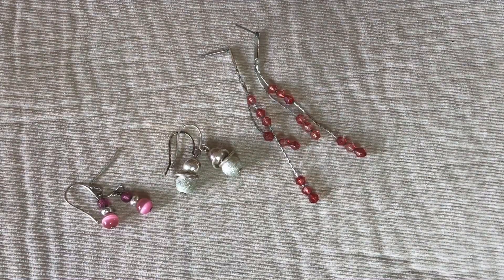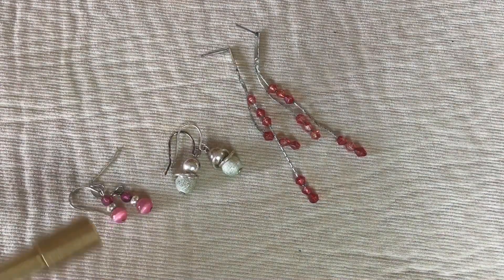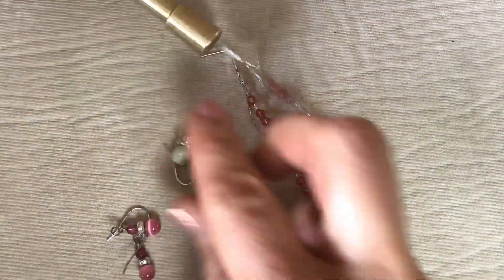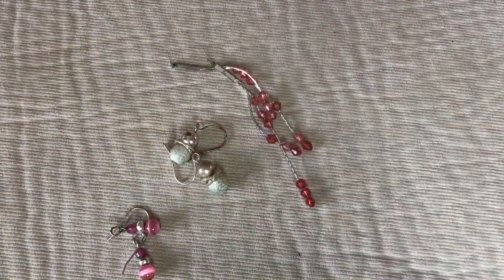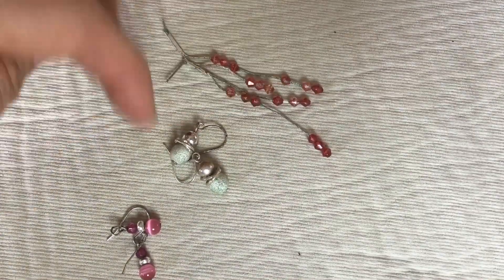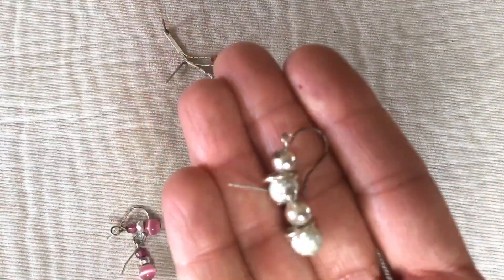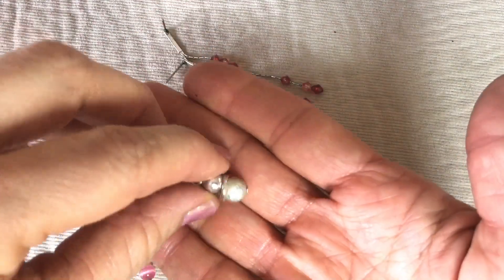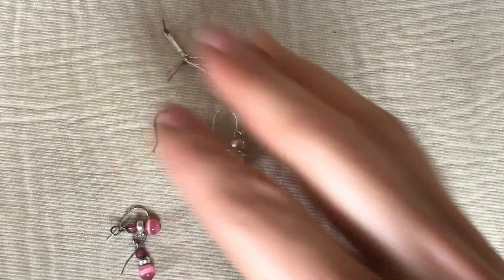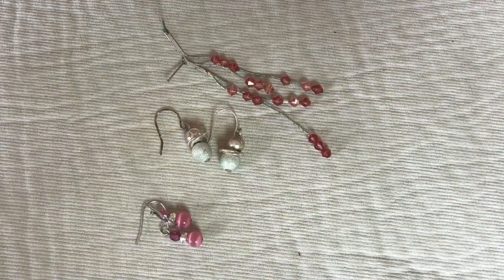Here are three pairs of earrings — they are not precious metal. They're cute little earrings but they're going in the craft lot because they're turning. I believe there's a necklace that matches these already in this lot — they're all going to go in the craft lot.